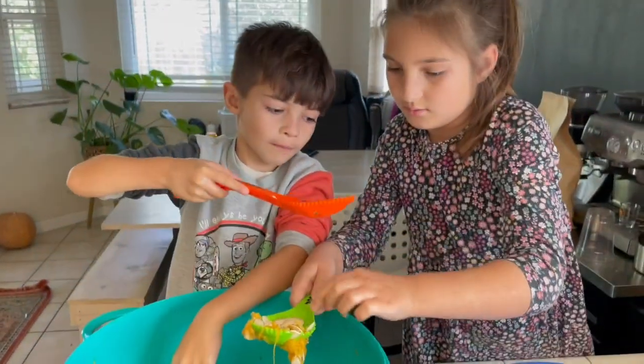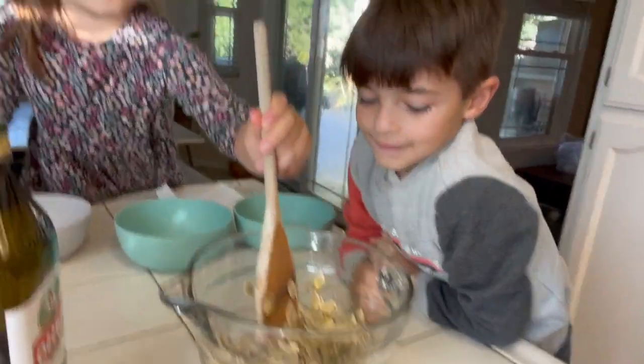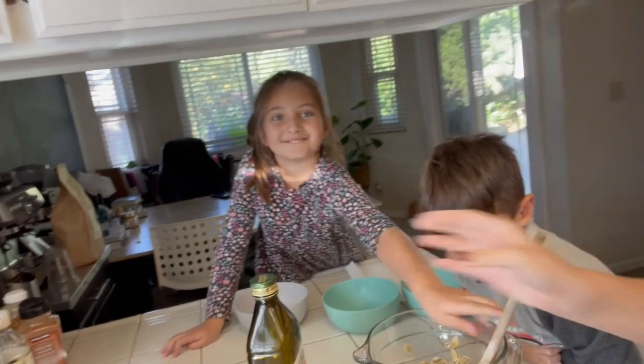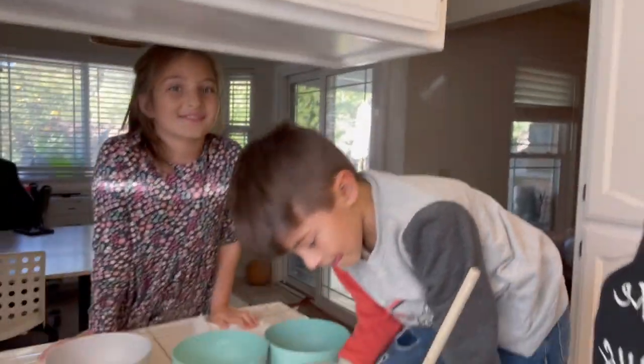Next, we are going to make pumpkin seeds, so the kids are getting the pumpkin seeds out and ready. All right, so we separated the pumpkin seeds, boiled them for half an hour in water and salt, and now I'm adding oil to all of them. And then we're going to do three different flavors. Each kid is going to be in charge of a flavor, and then we'll do a taste test later.